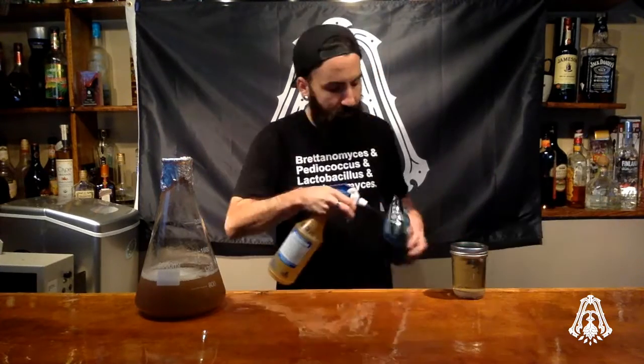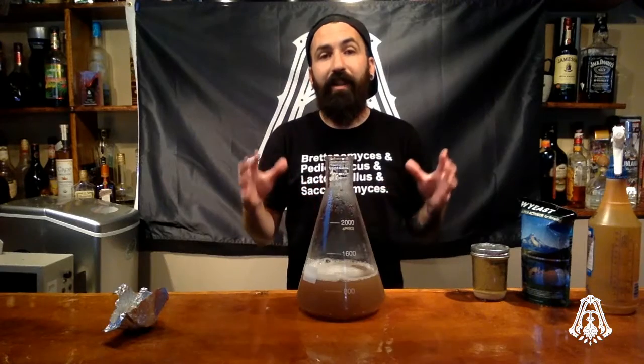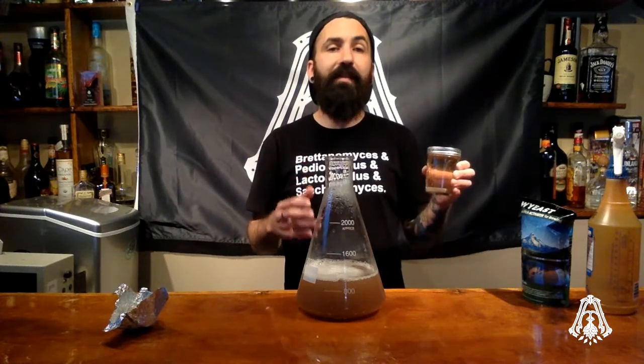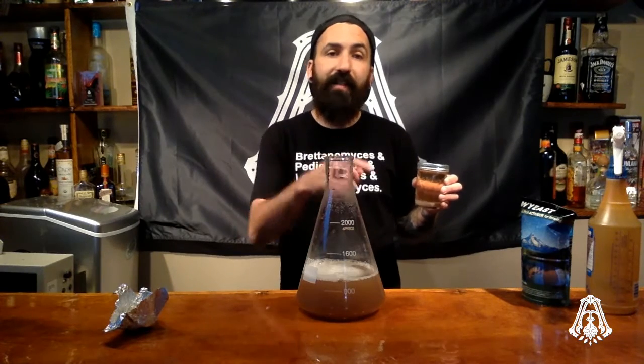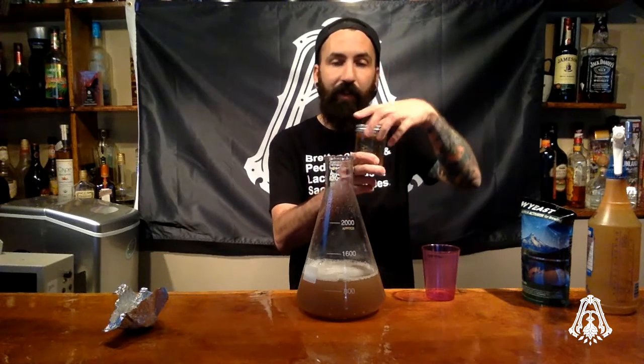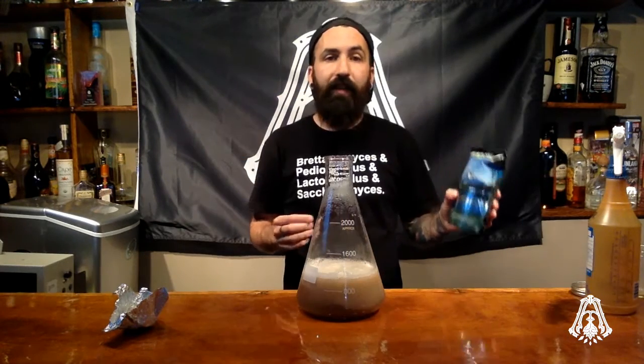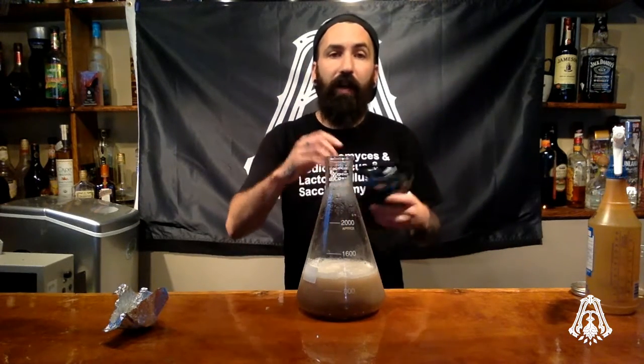Now we've got our yeast starter down to the pitching temperature of 65 degrees Fahrenheit. Take the squirt bottle of sanitizer water and spray down your yeast package as well as the lip of the Erlenmeyer flask. Now that we've spot-sanitized all the pieces we'll be handling, let's add the yeast. Here's some yeast harvested from a previous batch — it's the same strain as the yeast packet, so we're going to add them both. If you're using harvested yeast, I recommend decanting off the excess liquid on top. For yeast packets, shake it up, peel the corner, and pour it in.